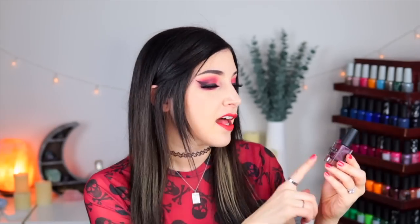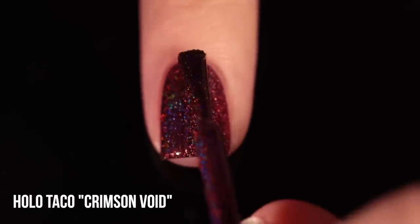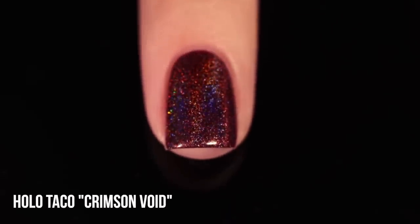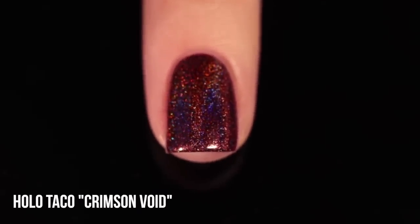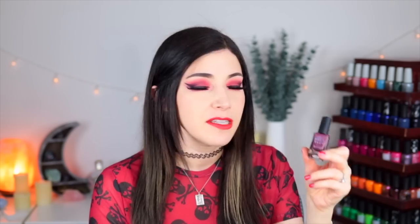And then we have our darkest shade — this is Holo Taco Crimson Void. Even though it's called Crimson Void, I wouldn't actually fully classify this as a red polish, but I think Holo Taco is a very popular brand and I'm sure a lot of you are curious to see how it compares to the others, so I did want to include it. I would really call this a maroon leaning into purple — it's a super stunning color. That Holo Taco formula is really holographic: we've got those larger particles so there's a lot of sparkle factor, you get the full range of rainbow, and the formula is really nice and easy to work with. I get two-coat coverage on this one. Overall it's really pretty, but on its own I wouldn't necessarily classify this as a red — it's definitely more in the maroon-purple territory, but it's interesting to see how it compares with some of the others.